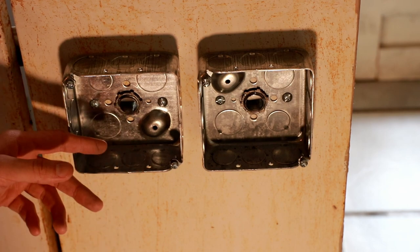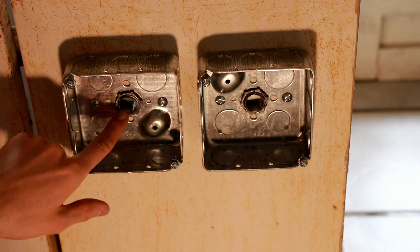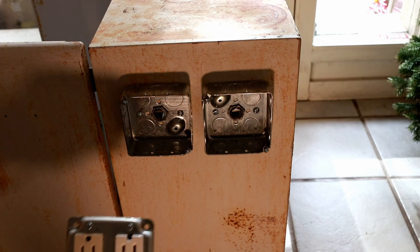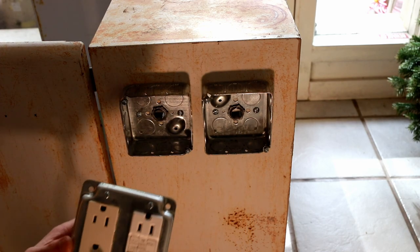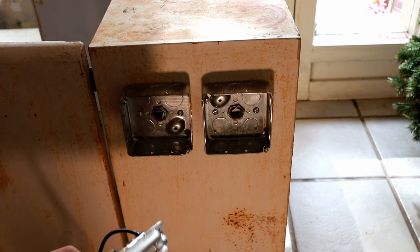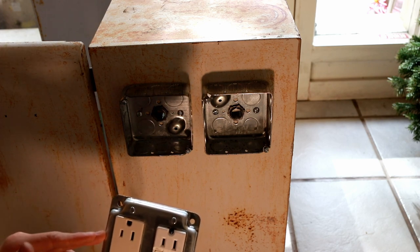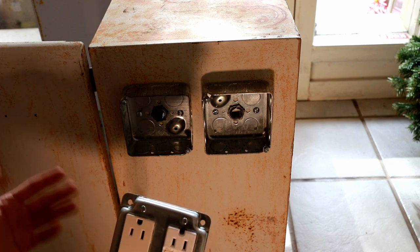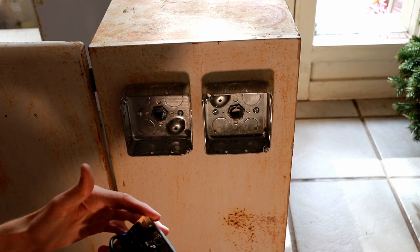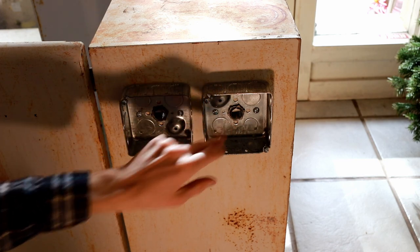Typically these clamps are used to secure NMB or NM Romex cable used in residential applications, but in this case I'm just using them as strain relief for the conductors going from the receptacles and switches into the inside of the enclosure. I've put together a receptacle box — it includes one GFCI protected receptacle because this enclosure will be in an outdoor location, and one non-GFCI protected receptacle intentionally not connected through the load terminals of the GFCI. That's for high reliability equipment not in frequent contact with human workers, where moisture ingress causing nuisance tripping is undesirable.